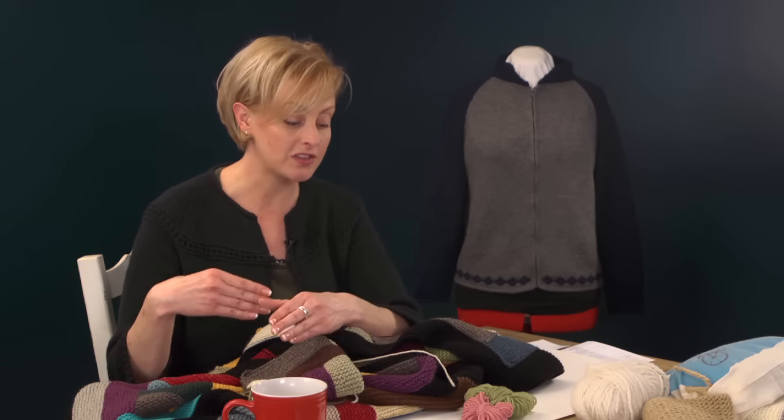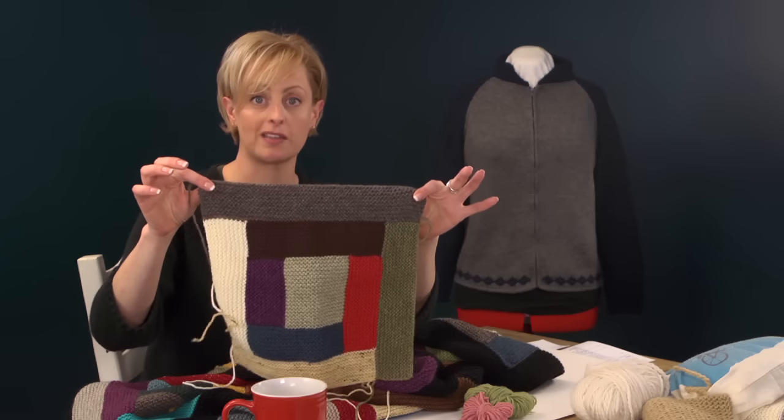For yarn choices, I recommend you stick with one fiber type. If you want to make an animal fiber blanket — mostly wool, for example — stick with that. You can also use cotton or other plant fibers, or an acrylic blanket. You'll have the best luck with animal fibers because they're very forgiving when you block them out, and you'll still end up with nice right angles, which is what this blanket is all about.